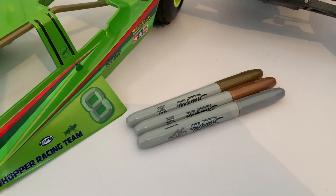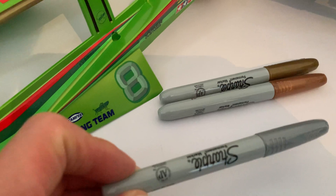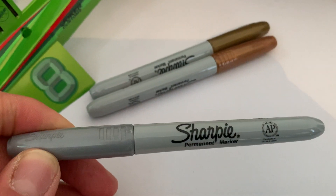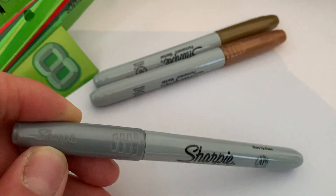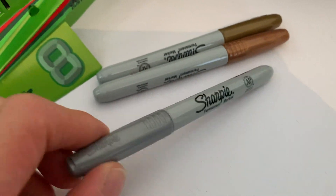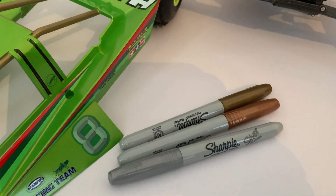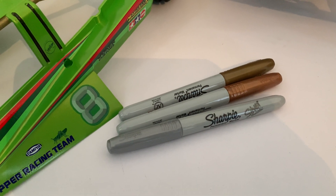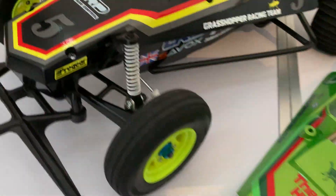I kept looking around and eventually I was in Asda or somewhere like that and they had packs of these pens — Sharpie pens. Everyone's familiar with Sharpie permanent markers, but these particular ones are metallic colors: silver, gold, and bronze. They're a bit more paint-like in consistency. For the price — I think I paid three pounds for them — I thought I'd give it a go. The first body shell I did was...